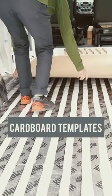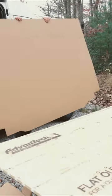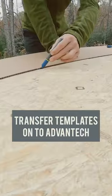How we installed the subfloor in our van. First we acquired some large sheets of cardboard to make templates. After creating templates for the entire floor, we transferred those over to sheets of Advantech, which interlock for less squeaking and more durability.